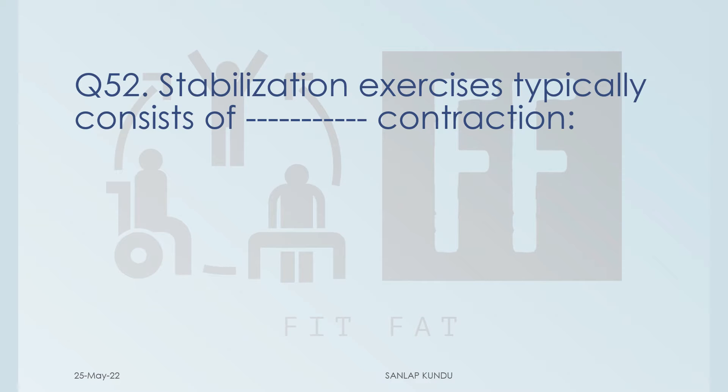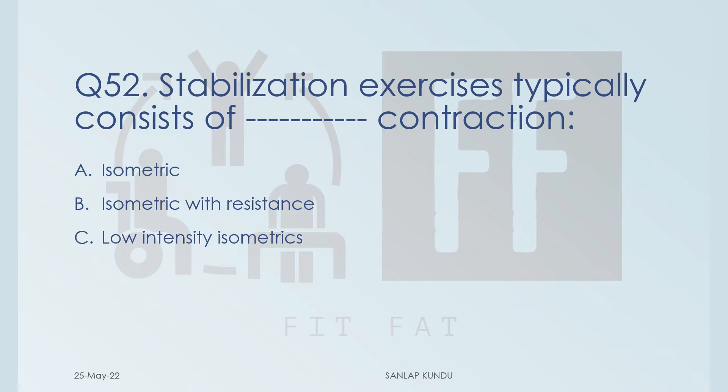Question number 52: stabilization exercises typically consist of which kind of contraction? Option A: isometric, Option B: isometric with resistance, Option C: low intensity isometrics, and Option D: none of the above. First, let's see what stabilization exercises are all about.